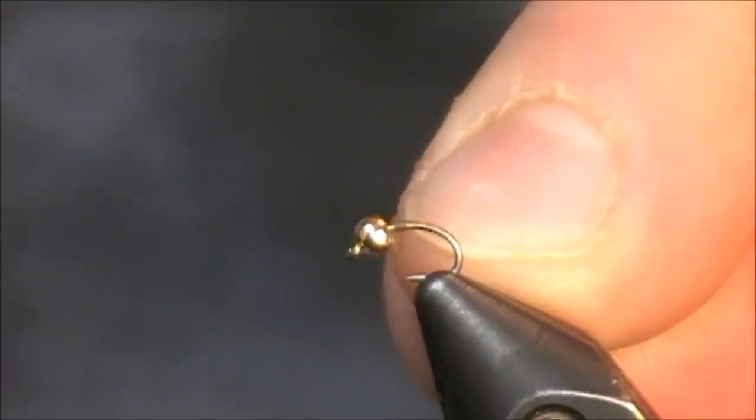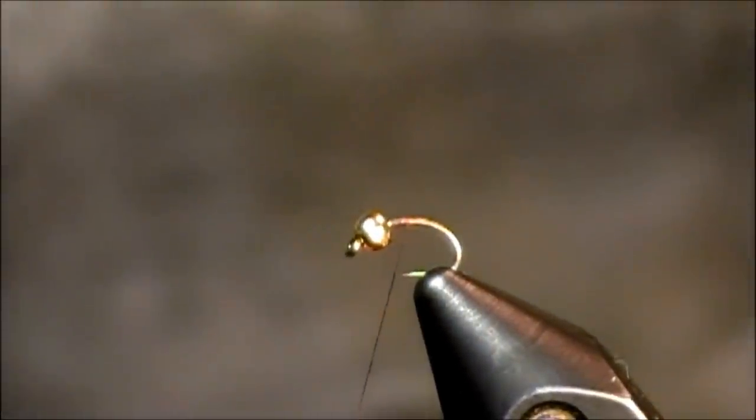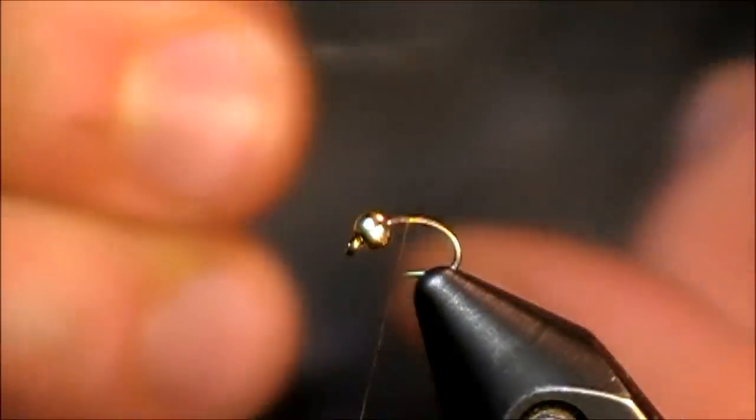Hi, everybody, and welcome to this two-minute tying tutorial. The pattern that I've chosen to tie today is the WD-40. This is an absolute fish-catching pattern.